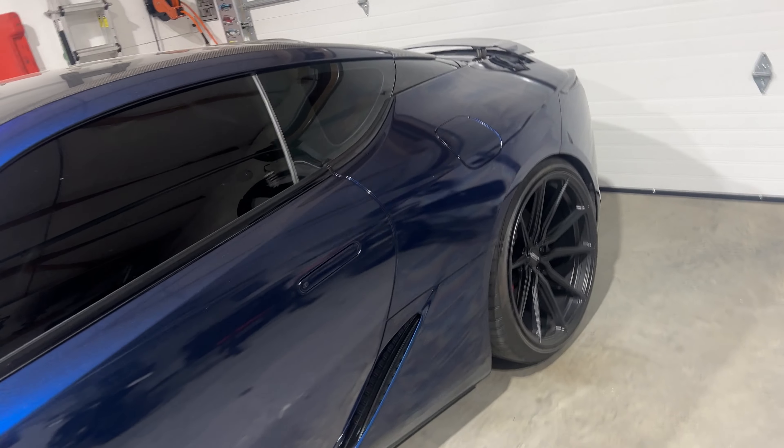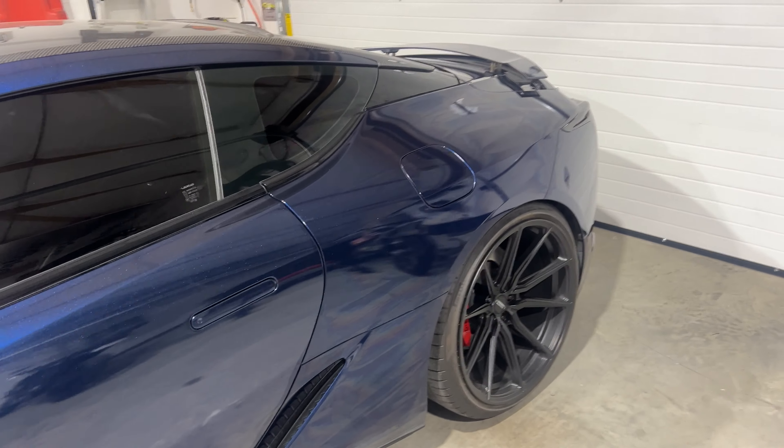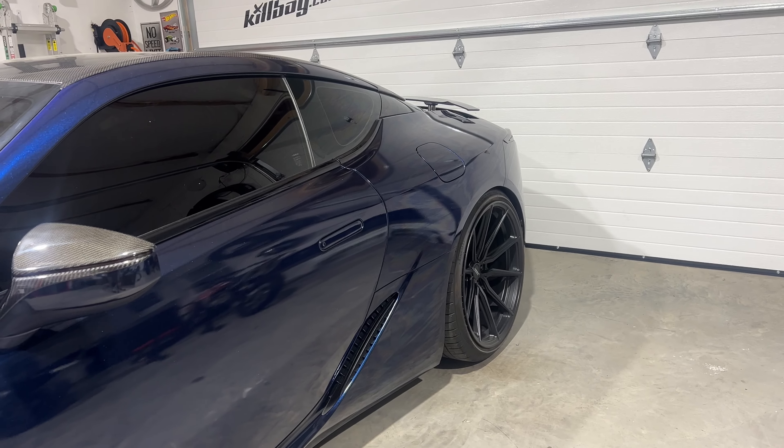So basically, this panel that I just did is going to rainbow, which you can already kind of see. Takes a minute or two. Once it starts to rainbow, we're going to buff it in, and this one will be done.